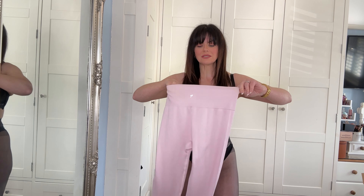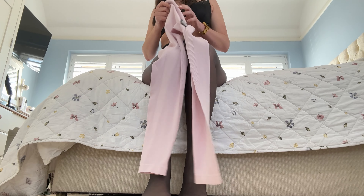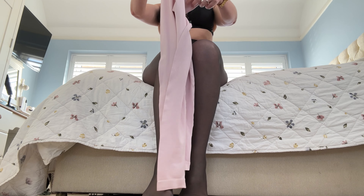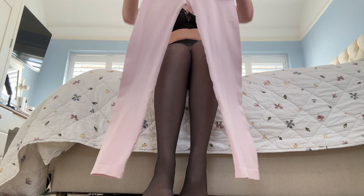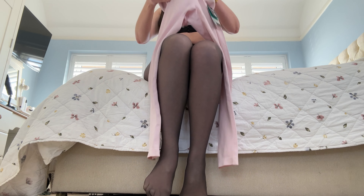So I am going to be trying on these lovely workout trousers now and we're going to see what they look like. I do think it is super important that you guys get to actually see me try these on to see if they're easy to put on. I do have nylons on.